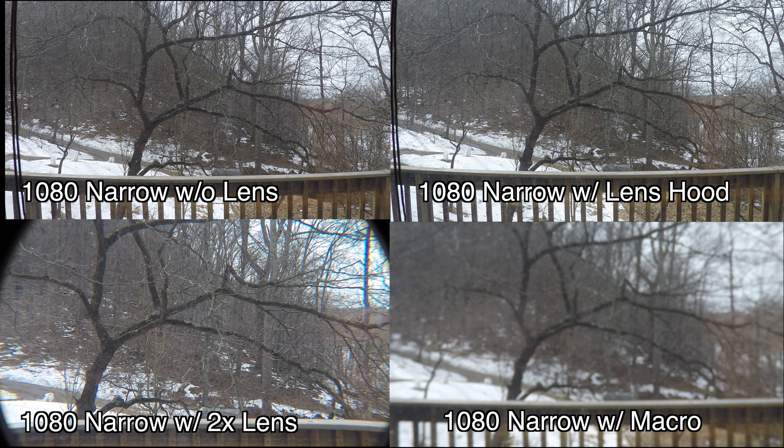First we've got the comparison at distance. You can see that the macro at distance is very blurry. There is a little bit of vignetting on the 2X lens — this is at the narrow setting, so it's not going to get any better.